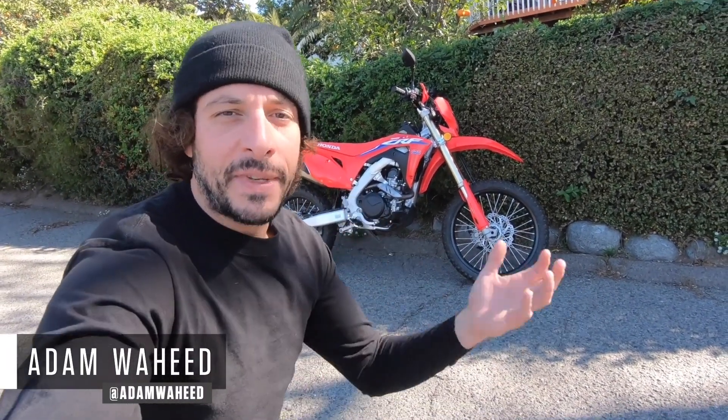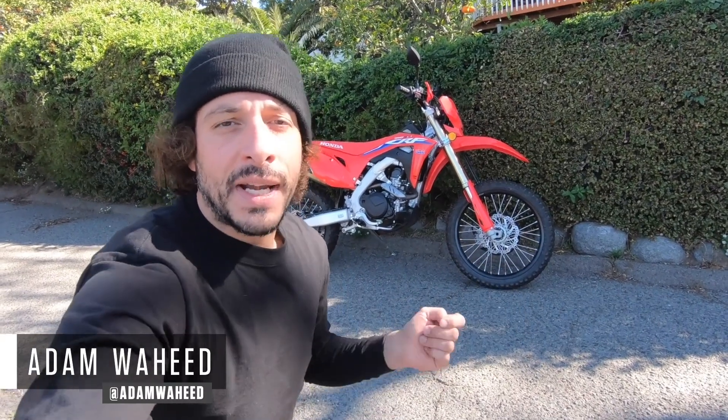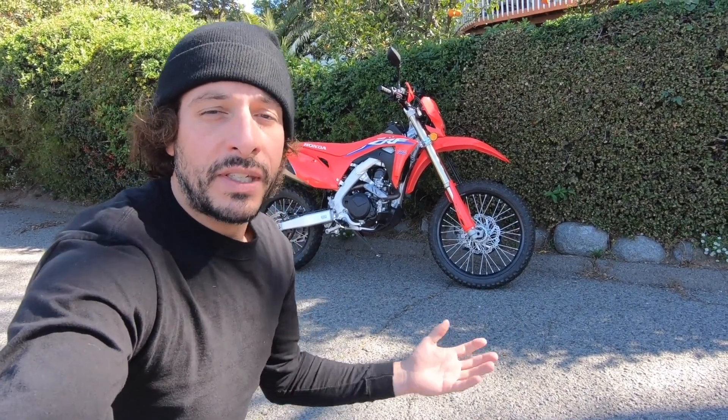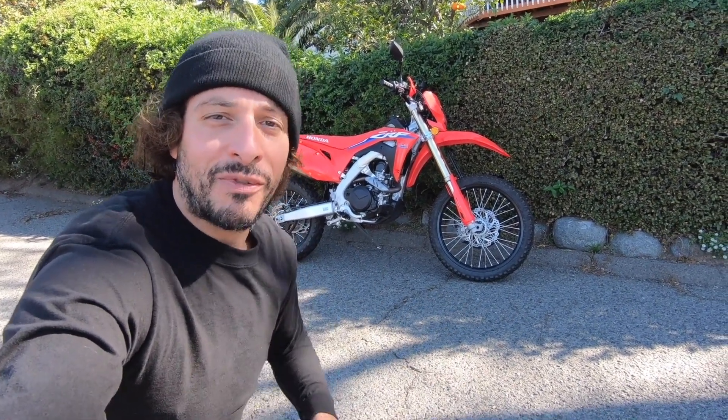Hey folks, good morning and welcome to another episode of Motorcyclist MC Commute. Today we're going to be riding Honda's 2021 CRF450RL — a new model name and a couple small tweaks for Honda's 2021 450cc dual sport. So let's throw the helmet on and go for a ride.